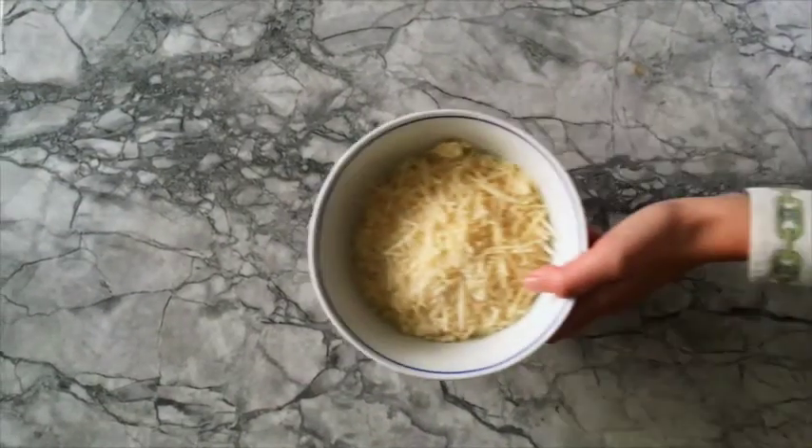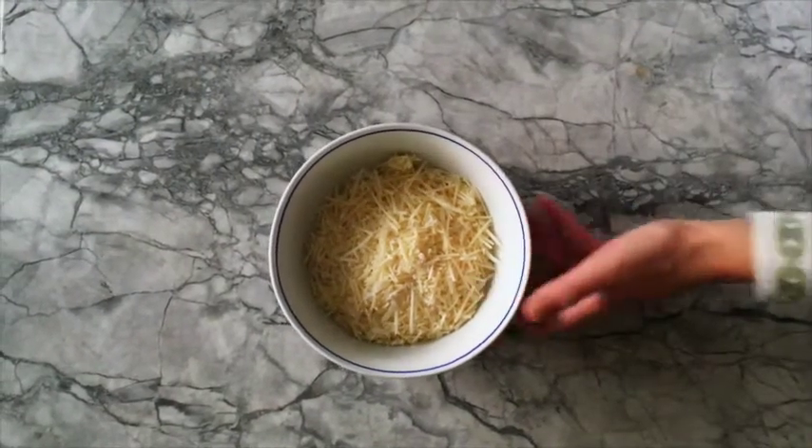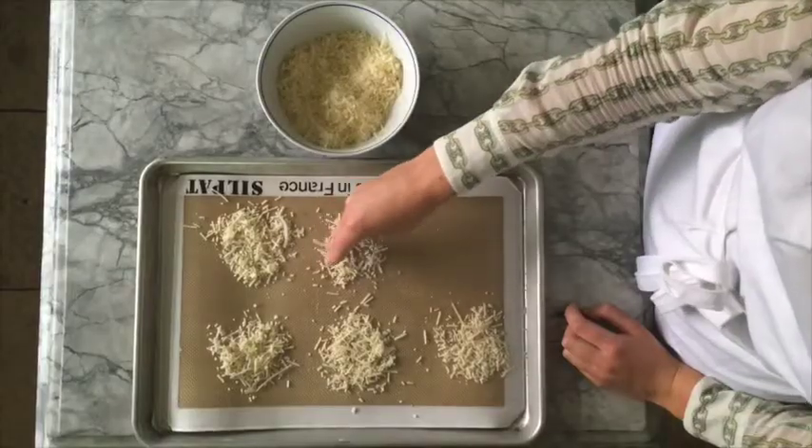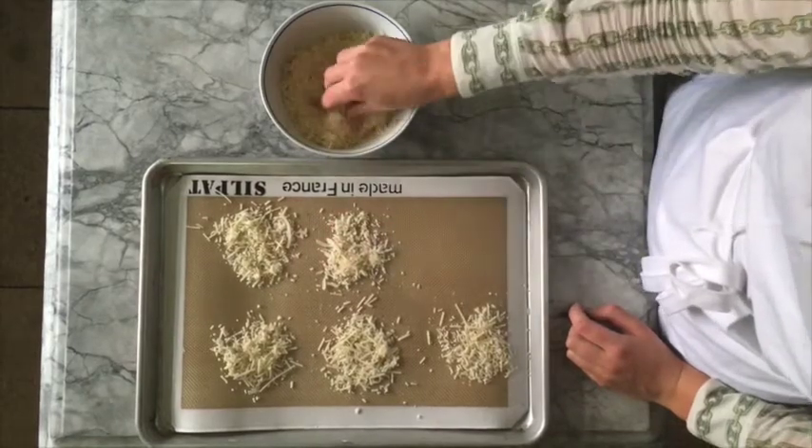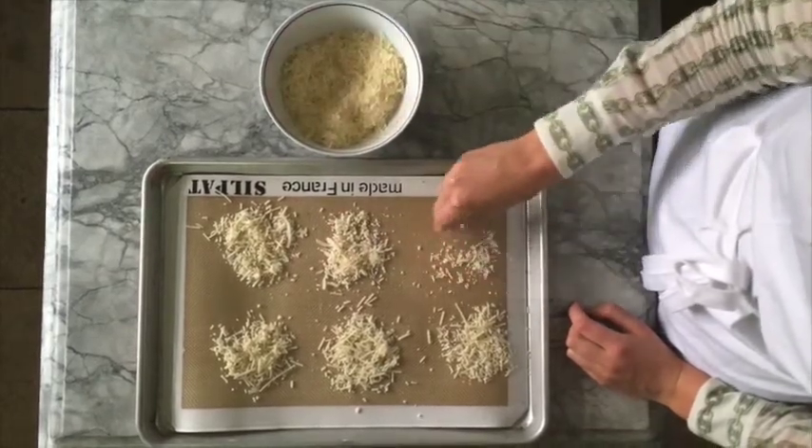To make homemade parmesan crisps, all you need is grated parmesan cheese. You can place the grated parmesan cheese on a sheet rack with a silpat mat in circular shapes or whichever shapes you choose.